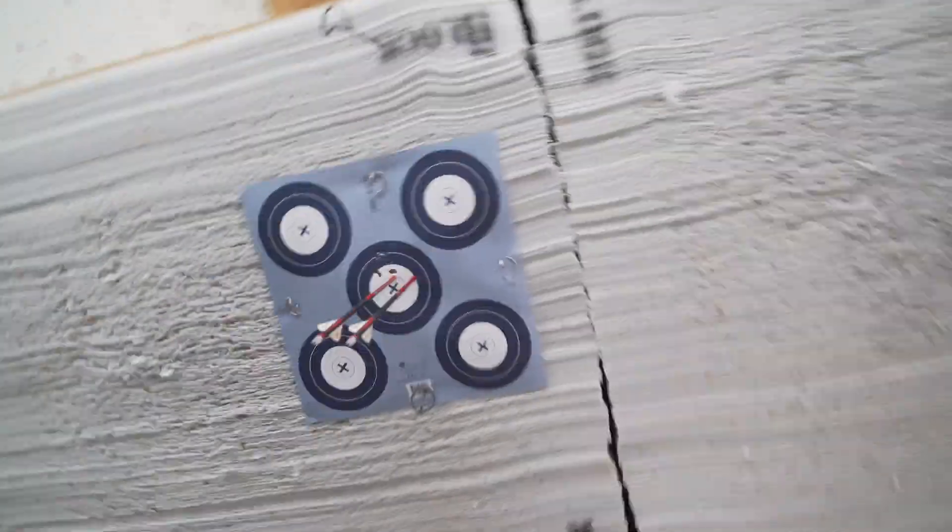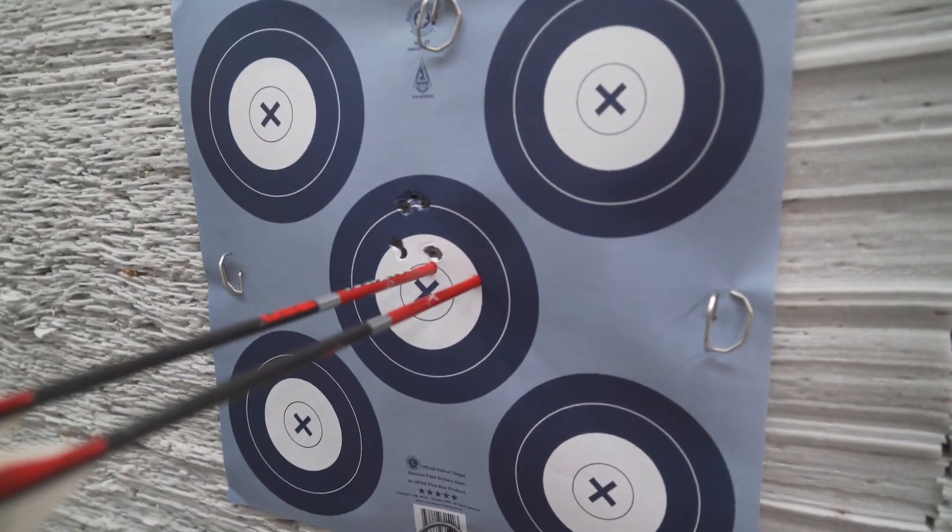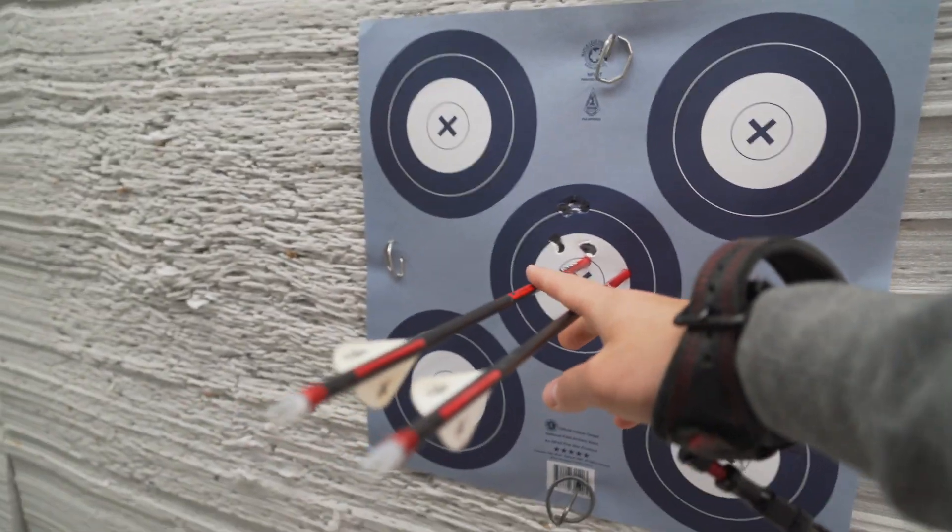To bring his arrows down a little bit, Randy moved the sight up a little bit, tied in the peep, and he's looking pretty good. I've already seen this transition — looking pretty good.